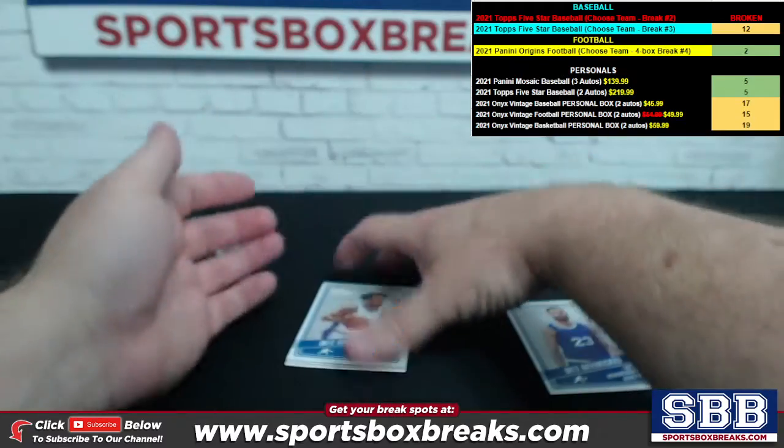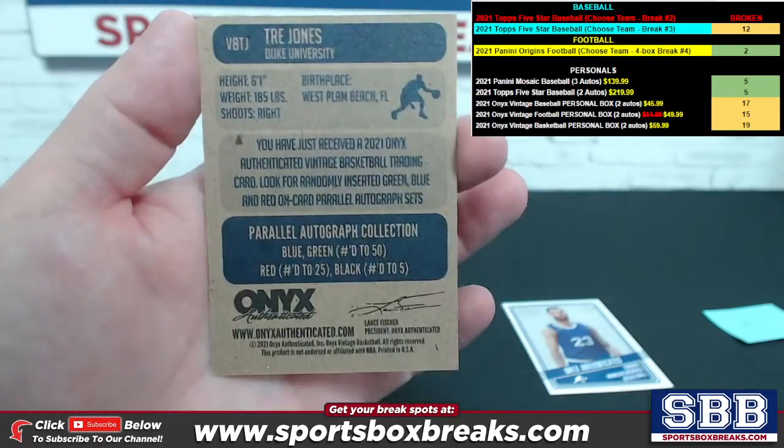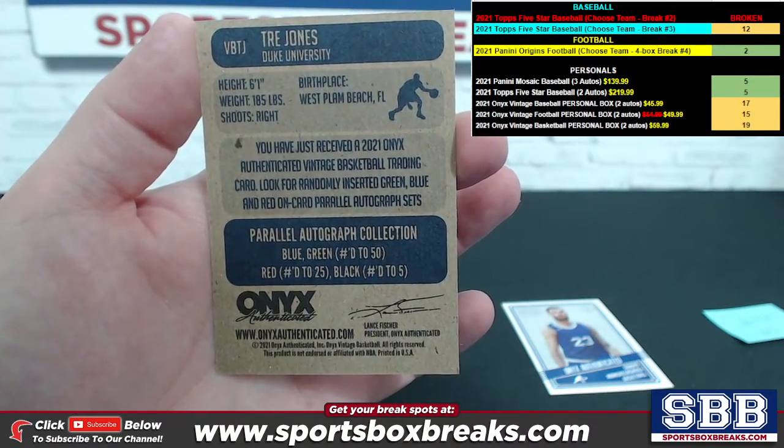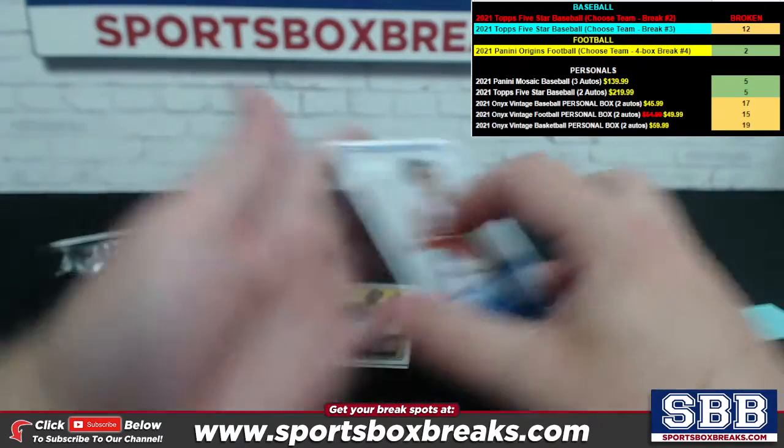These are interesting because they actually have numbering on the parallels too. Blue are to 50, red to 25, black to five. And Trey Jones is coming up as your second card.